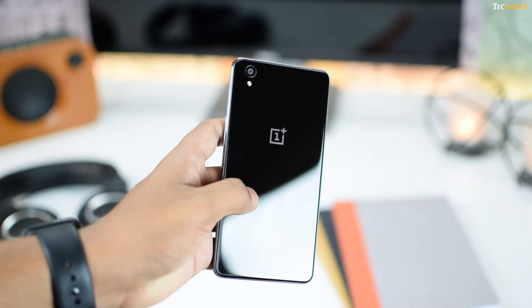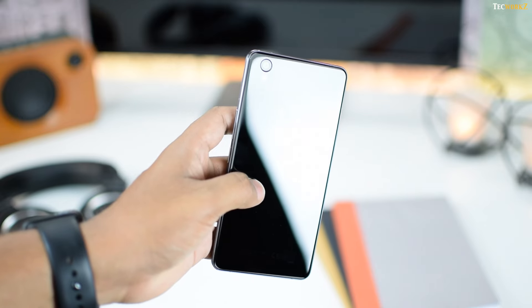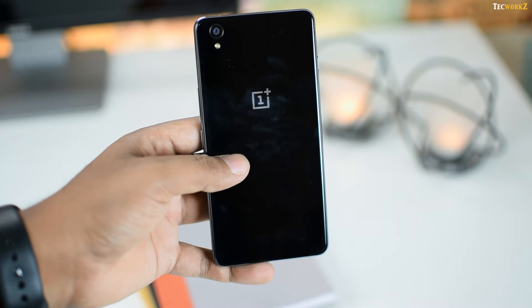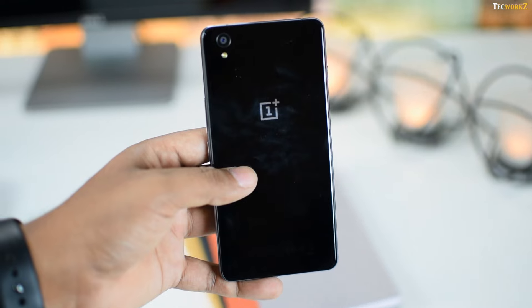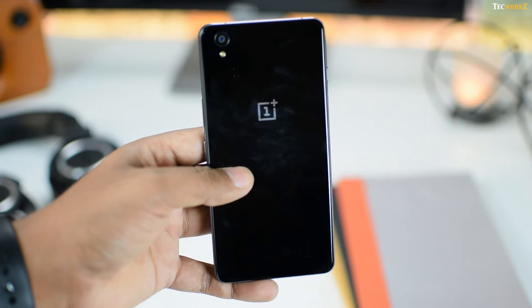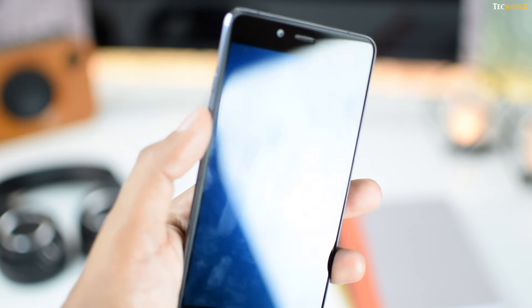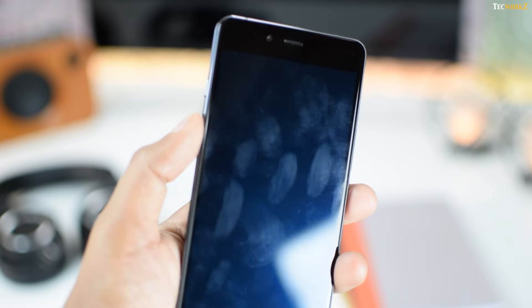While this phone looks amazing, it's worth noting that since it is made of glass, it is extremely slippery. If you accidentally drop the OnePlus X, that Gorilla Glass on both sides of the phone will definitely shatter. The glass at the back and front are fingerprint magnets — it's just too hard to keep this device smudge free.